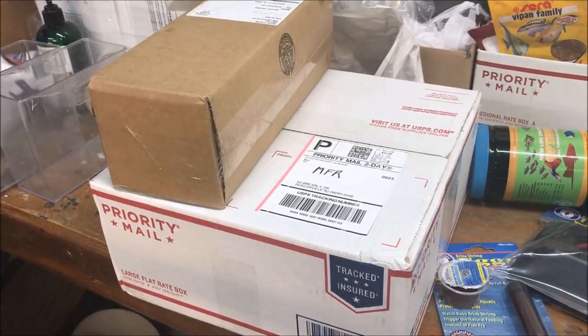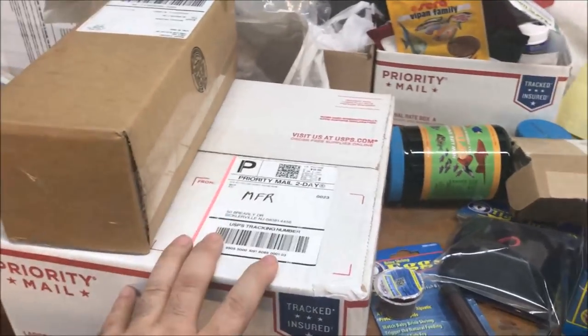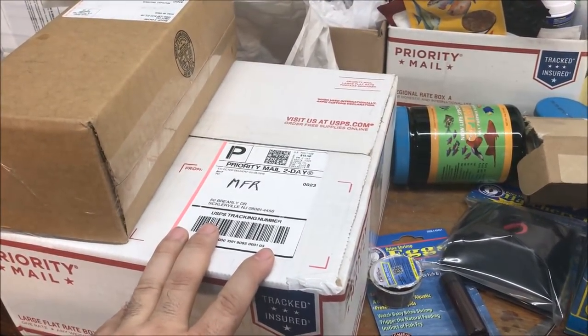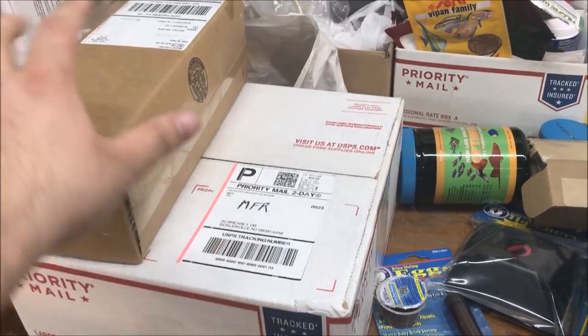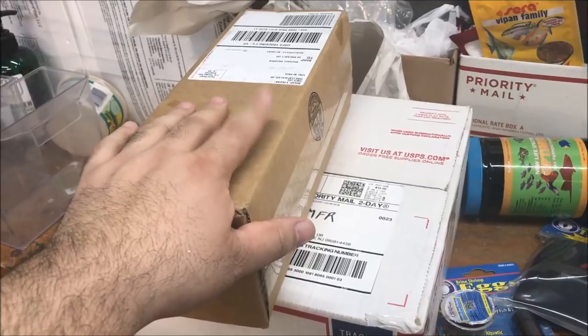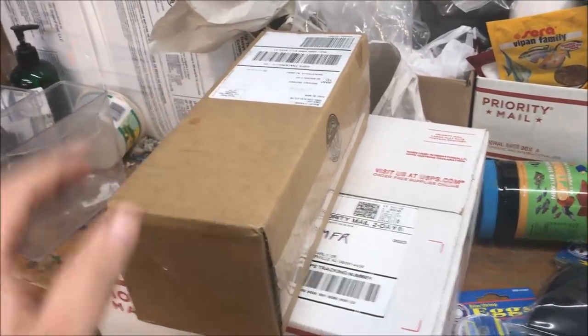Alright fishy folks, got home from work and there are two boxes waiting for me. This big one I believe is fish from California - should be red cobra guppies. And this one I believe is a package from California Black Worm - I think I ordered algae wafers or some sort of pleco-type food.